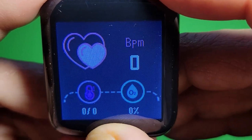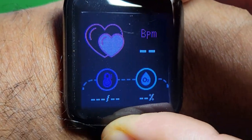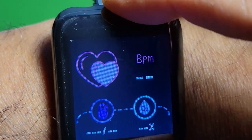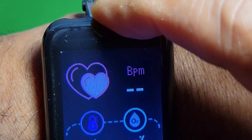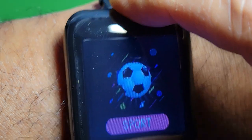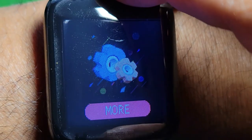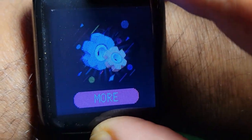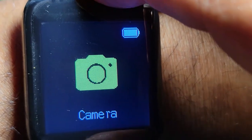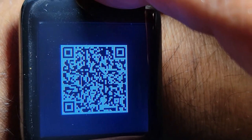Here is the blood pressure monitor. You can put your finger on it and it monitors your blood pressure. You can also play your music from the watch.